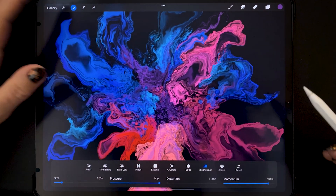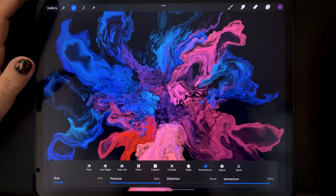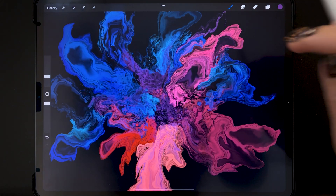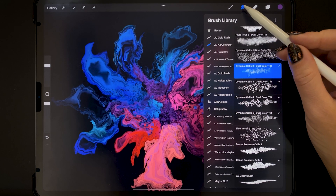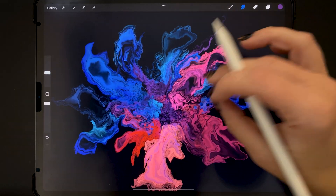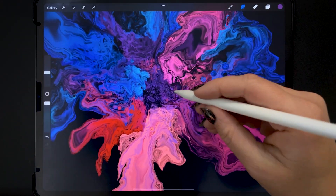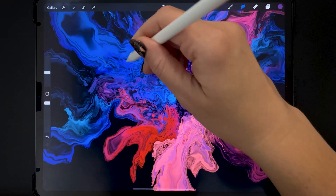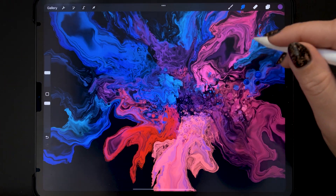Once you've turned off Liquify, you can't do the Reconstruct again — it's only available while Liquify is still on. So I'm turning that off and going to my blender, selecting Dynamic Cells number one under the smudge tool. This means I'm not adding anything new, just blending what's here. I'll put my pen down and get a range of purple and pink cells, dragging from one color area to another to get interesting cell formations.